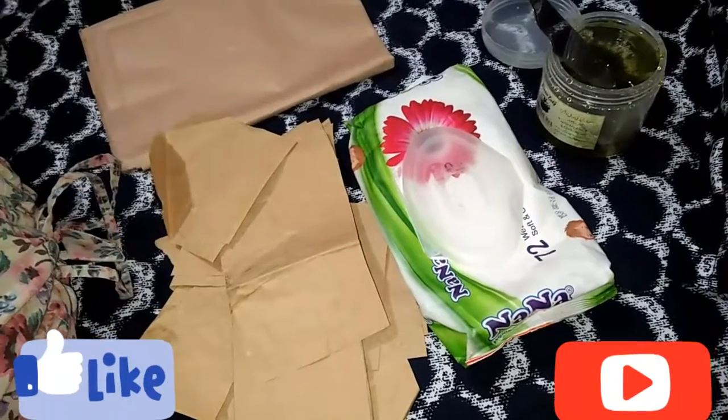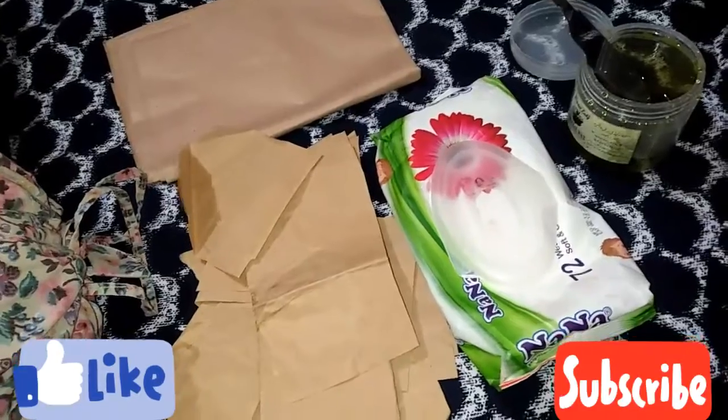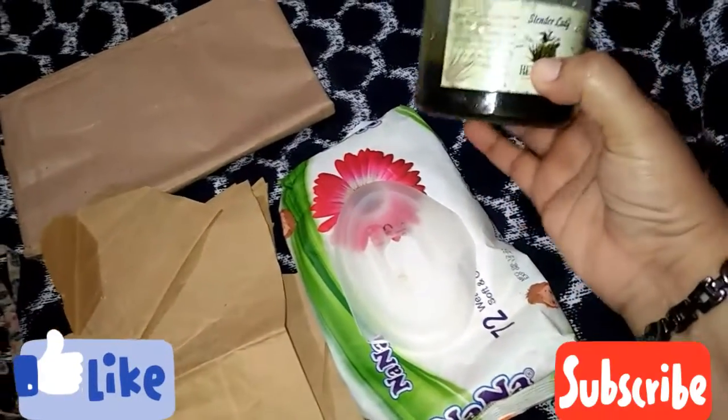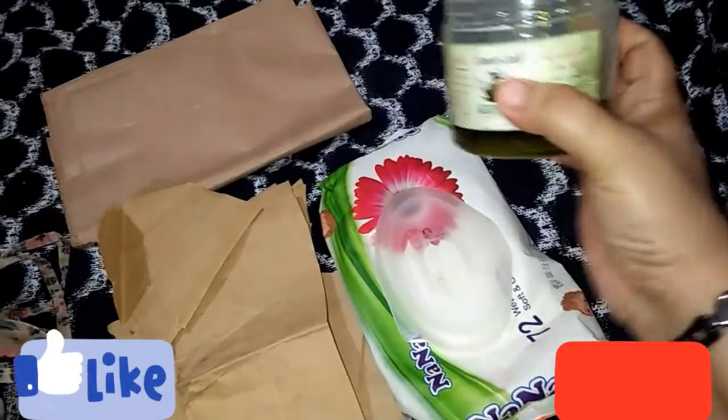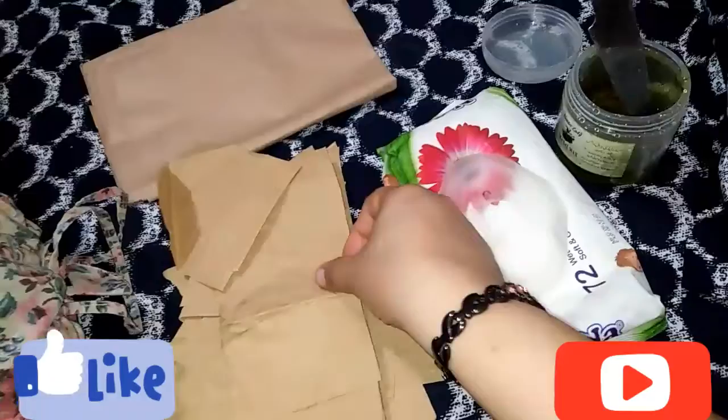Hello everyone and welcome to the channel of Mokaddas Sehra. We are doing arm wax. Note that this is herbal wax. We need wipes and this is paper.